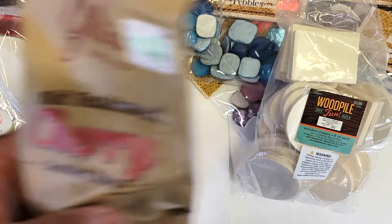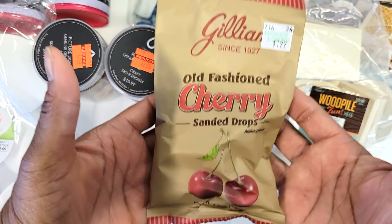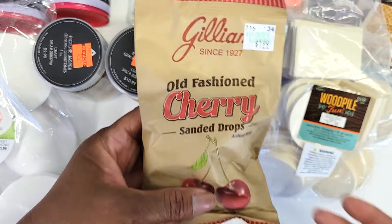And then I got some candy — my son likes these little cherry drops, so I got some of those.